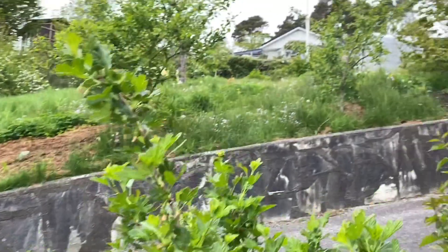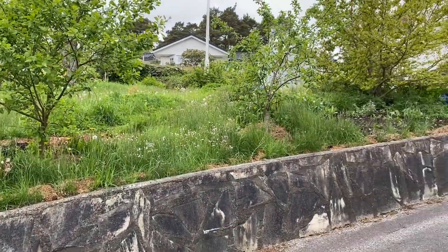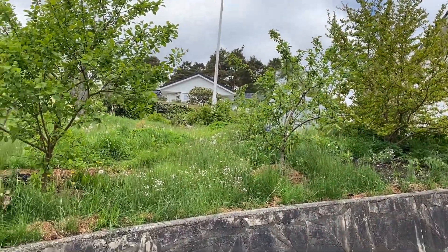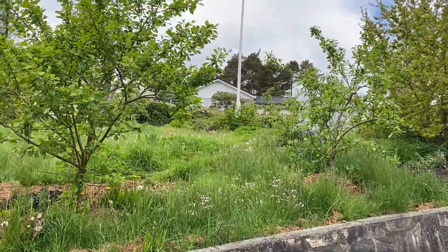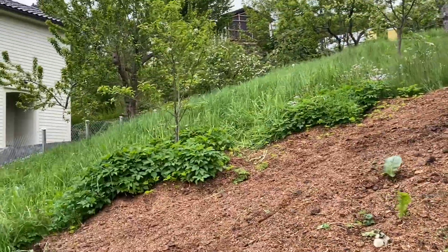Now we will go to our plants in the greenhouse. We will do something there — we will transplant.